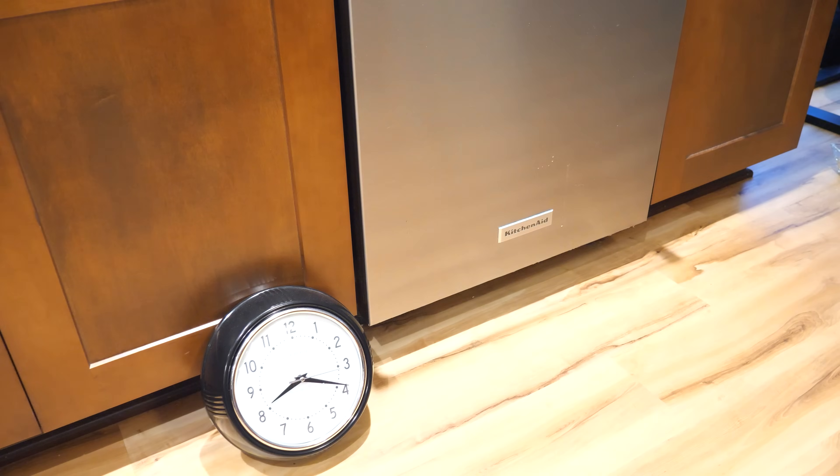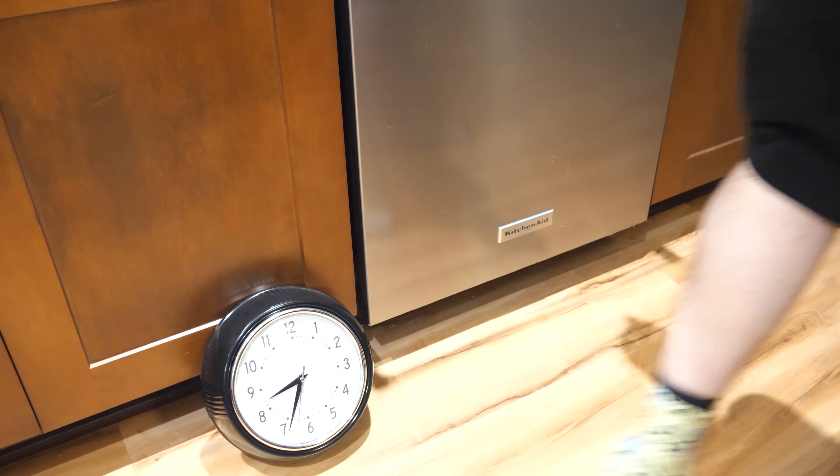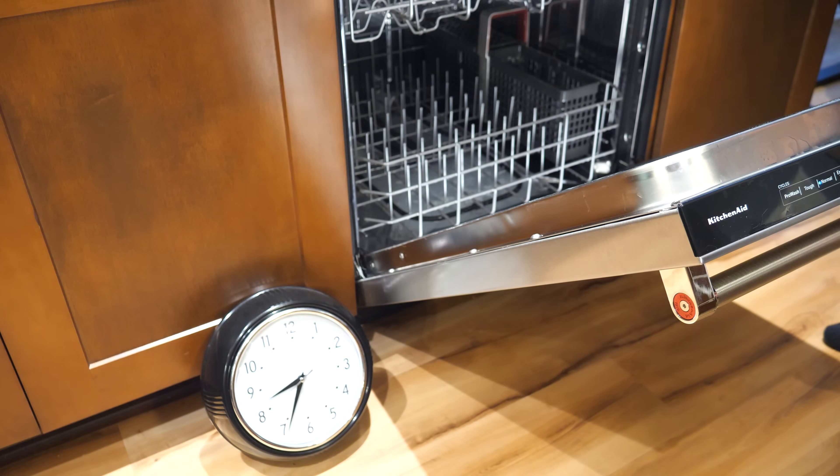And this is when things got weird. Because I resumed the cycle and it was taking a very long time — at least fifteen minutes elapsed after I resumed the cycle and it hadn't drained. That is very odd behavior. My dishwasher, the way I use it, it has always been: fills with water, washes for ten minutes, drains, fills again, then opens the detergent dispenser. Which is very noticeable because it opens with a very loud clack.